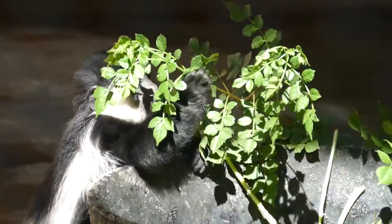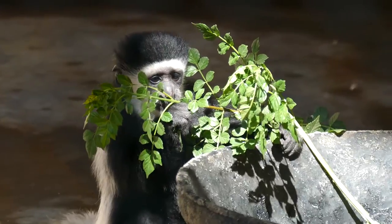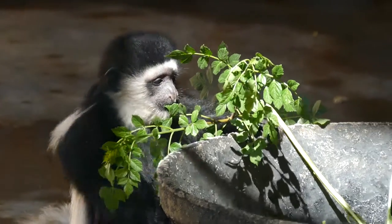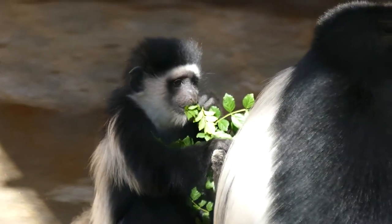We definitely do try to support as many of the sanctuaries as we possibly can. There's not a lot of success when it comes to hand-raising colobus, so the fact that Brandon was born with health problems and made it through — and then to be introduced back to the group — is a huge success for the LA Zoo and all of the keepers that put in the effort to raise him.